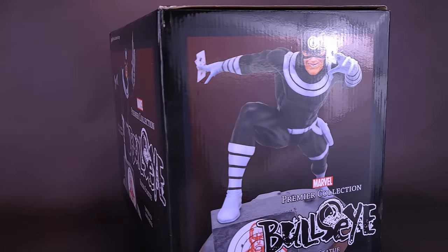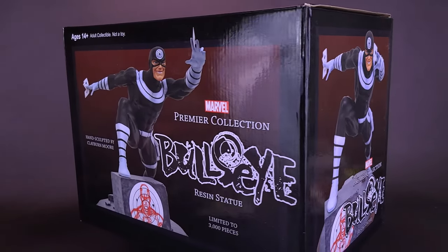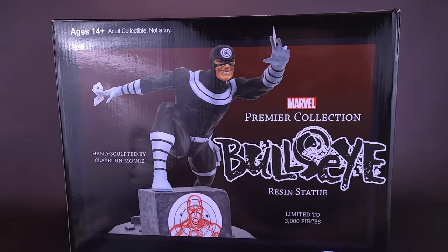Your other statues may find targets on their heads. Here's a look at the Diamond Select Premier Collection Bullseye Resin Statue.